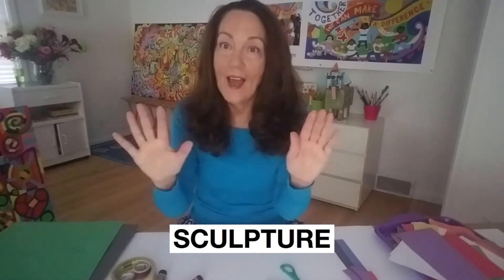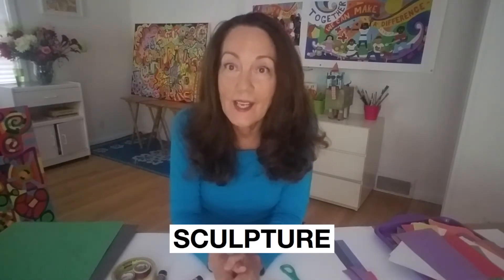Hi, boys and girls. My name is Joyce Raimondo. I'm an artist and an author, and we're going to do a really fun project together today. We're going to make paper sculpture. A sculpture is different than a painting. A painting is flat, but a sculpture actually takes up space. It can be small, it can be big, and sculptures can be made from just about anything.